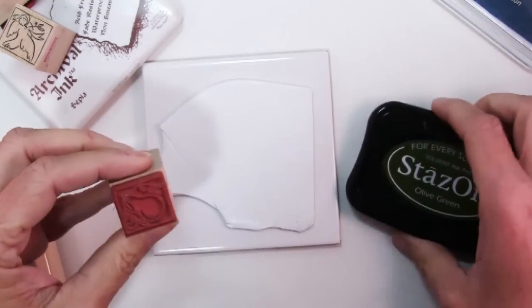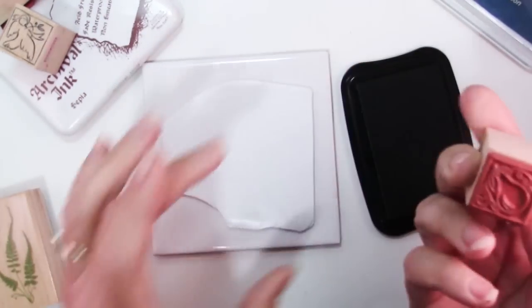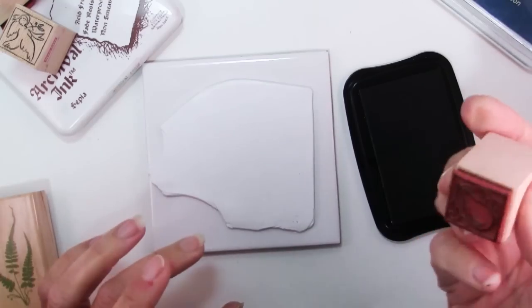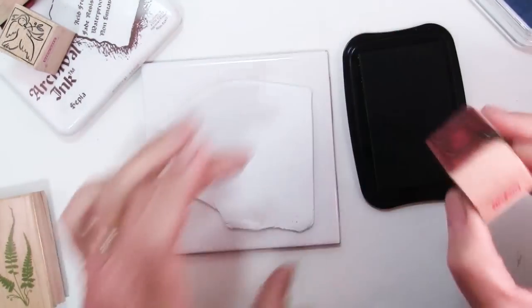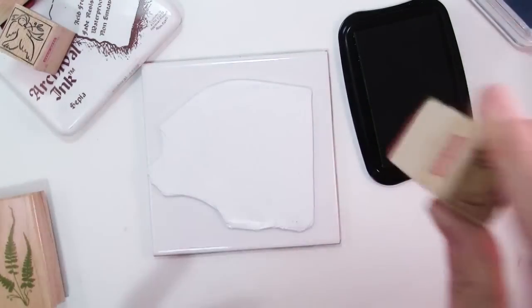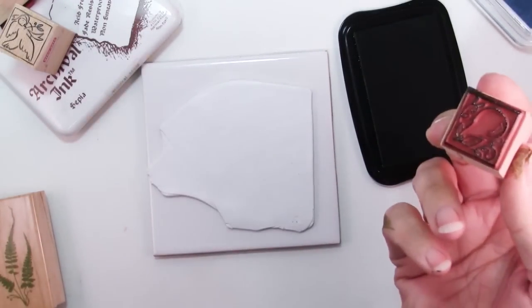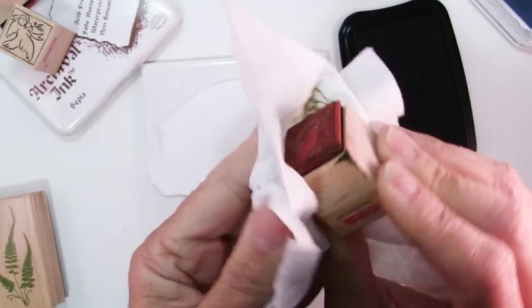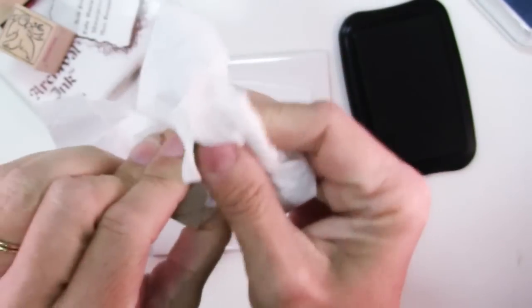There are a couple of things you need to know about using rubber stamps on polymer clay — I had to break some bad habits. One of my habits is that I tend to really smoosh the stamp and then tap it on the paper and hope for the best. You can't do that with polymer clay because you're pressing into the clay, making an impression and getting ink on it, so you have to do your inking a little bit more carefully.